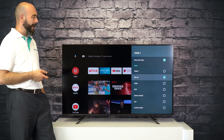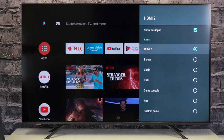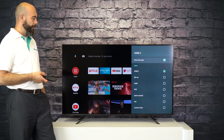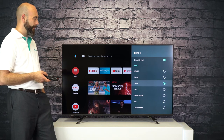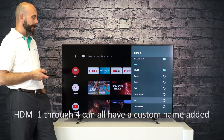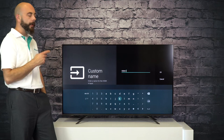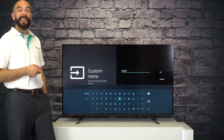So you have Blu-ray, we'll select that. HDMI 2, we will select game console. HDMI 3, we can have that as our cable box. And for HDMI 4 you can actually have a custom name if you wanted to. So if you had something custom plugged into it, let's say you have some outdoor cameras and you want to label this one outdoor camera, you can easily do that using the custom option.